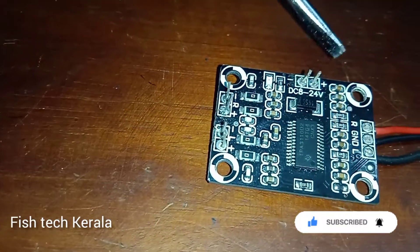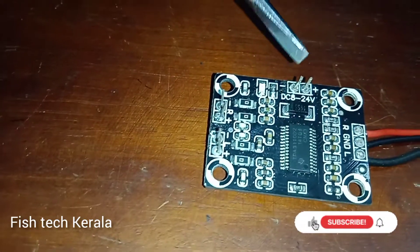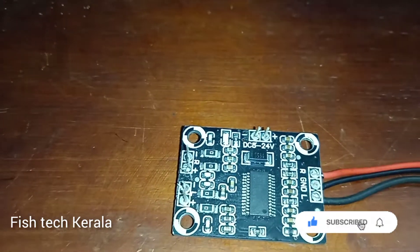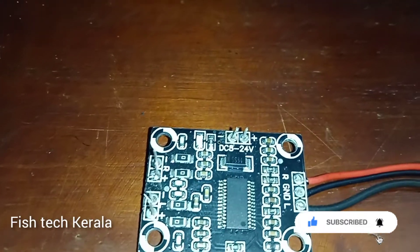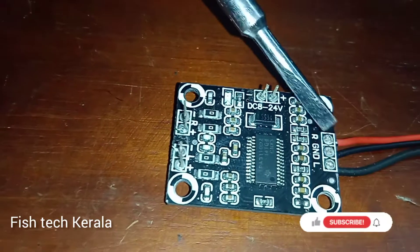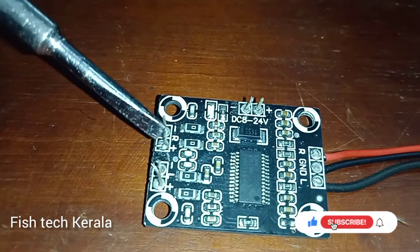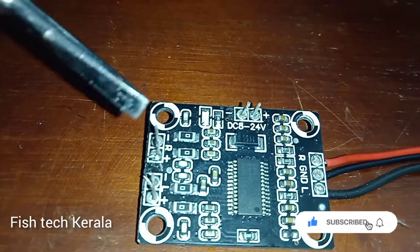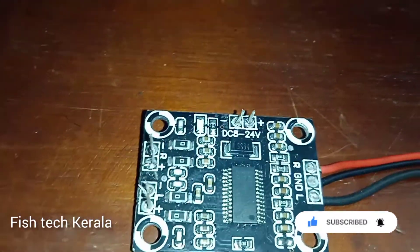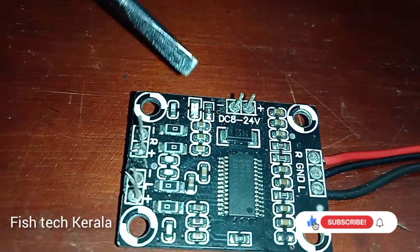This is not a test video. This board is 8V or 4V DC. This is the audio. This is the speaker protection. This board is on the same side. We are getting a diode.